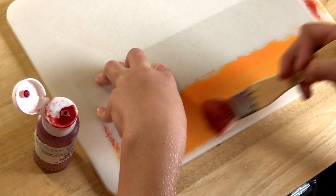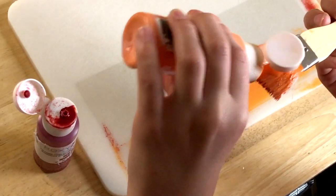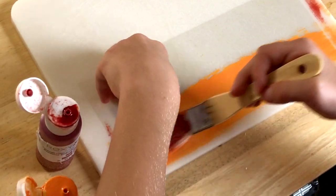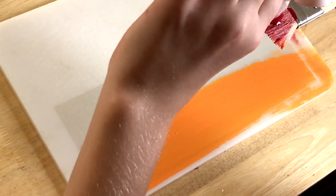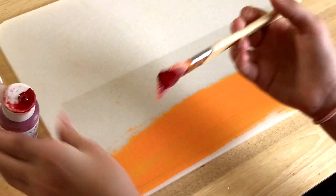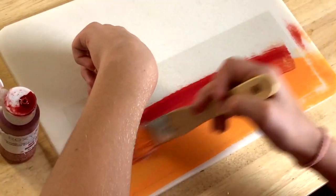Make sure you're using long strokes that go all the way across the acetate, and make sure it's only going one direction. Now we're going to do the top half, and I'm just going to switch sides with my brush. And we're going to make it so that they blend together a little bit.